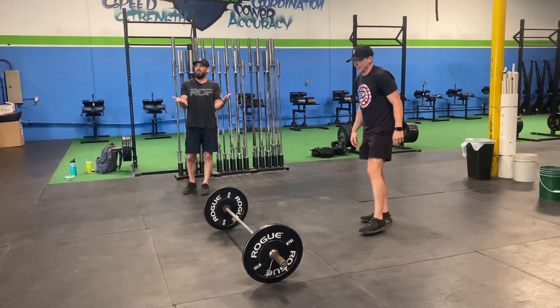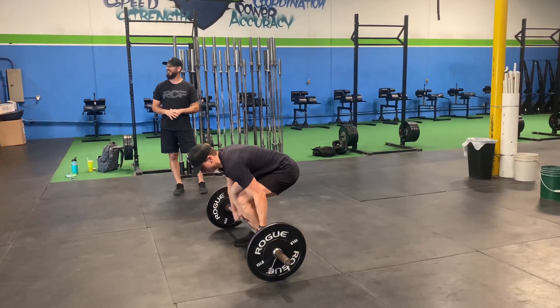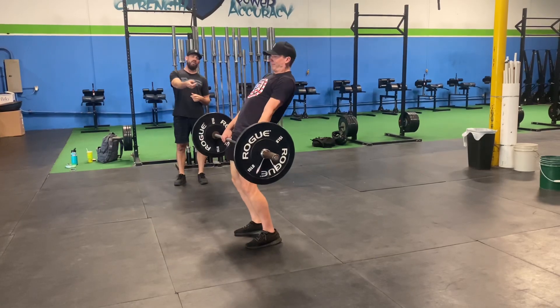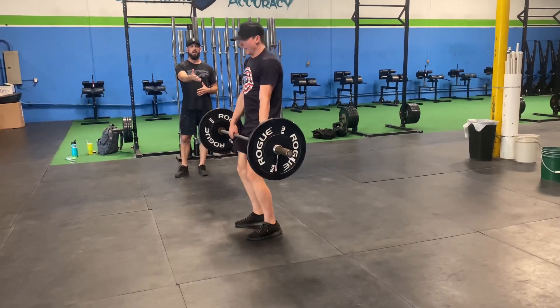Let's try to maybe stand up all the way. So those are no good rep either. You just want to make sure you stand up all the way, because if you want to do the rep again, you need to stand up all the way.